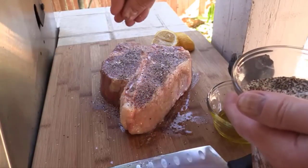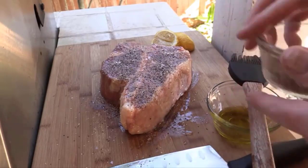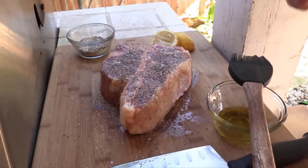Season the steak — SPG, folks. Season the steak generously on both sides with salt and black pepper. We're going to do the other side just like this.